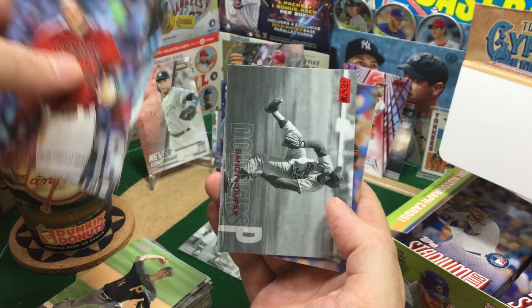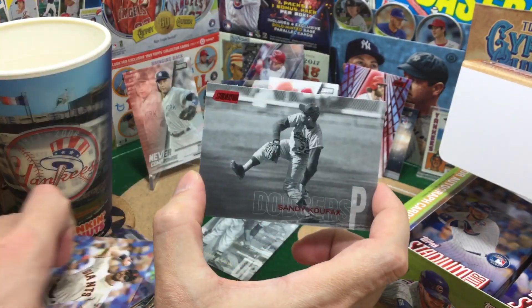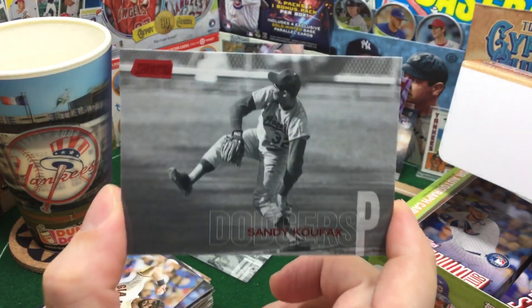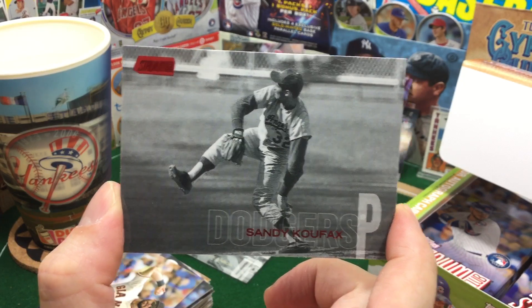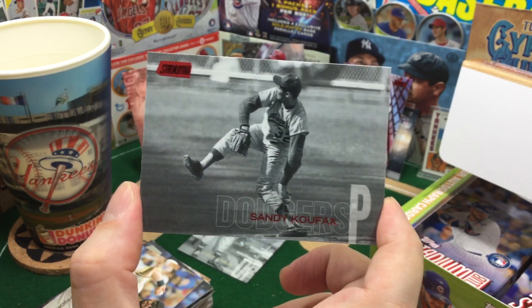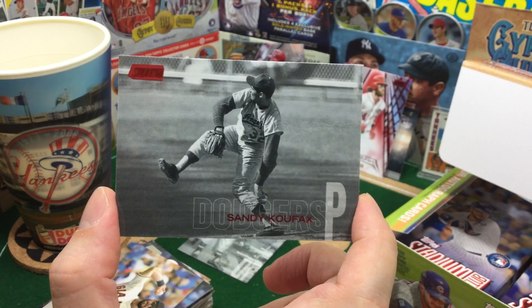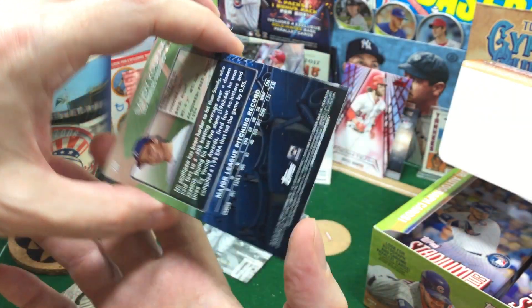Doc Gooden. Red Sandy Koufax — Ka-Boom! What? That is awesome. Let's get a good look at that, baby. Wow. This has been so much better than my blasters. I pulled some okay stuff out of the blasters, but not this many color parallels, not this many Otani inserts, and definitely no Jeters. But Koufax Red — that is awesome.